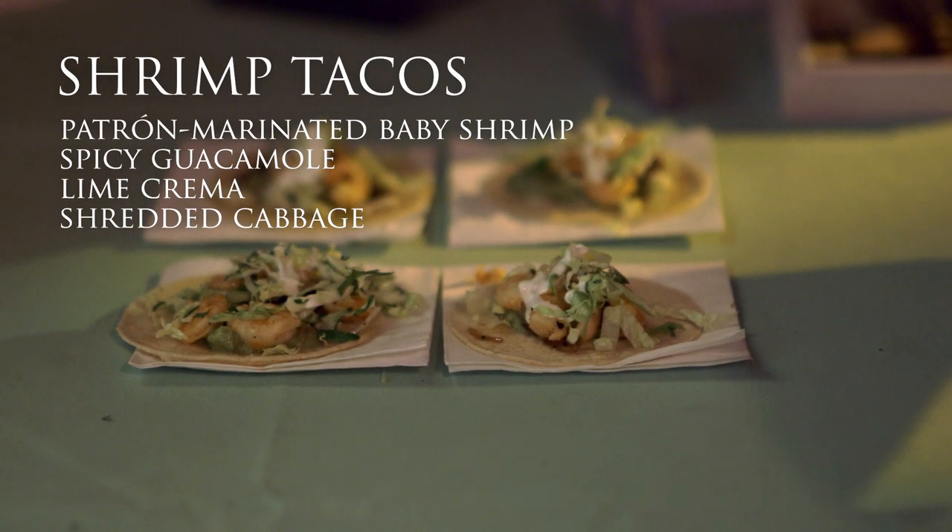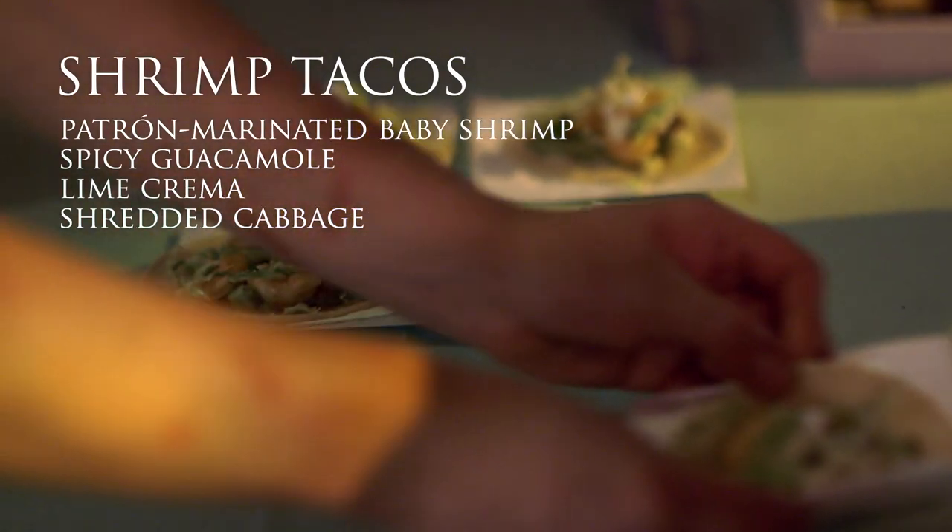We got some spicy guacamole, lime crema, and then some grated cabbage. Delicious. Thank you so much — thanks for having us.